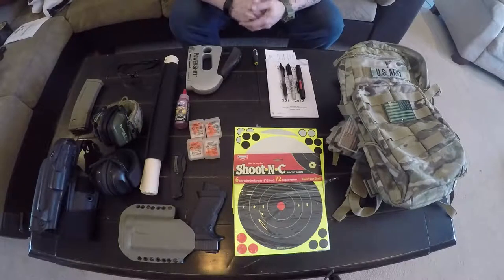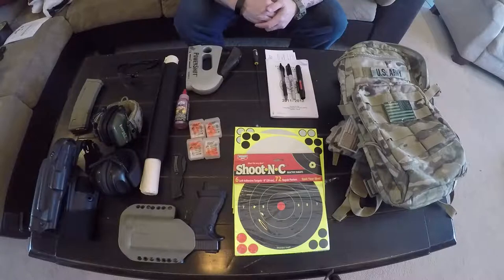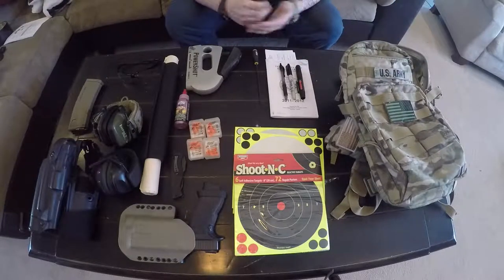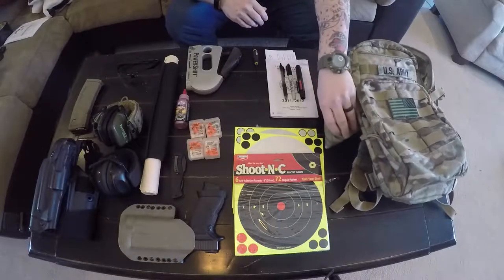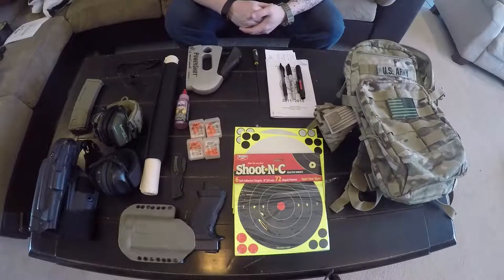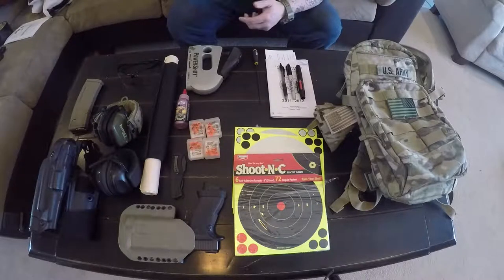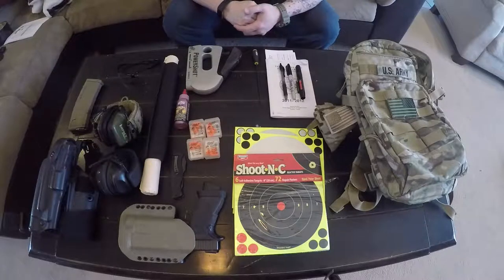In today's video I'm going to talk about my range bag and what I take to the range — what I think most everybody should probably have in their range bag, just so you're as prepared as possible. It sucks to get out there and realize you don't have something, especially when the range isn't close to your house.